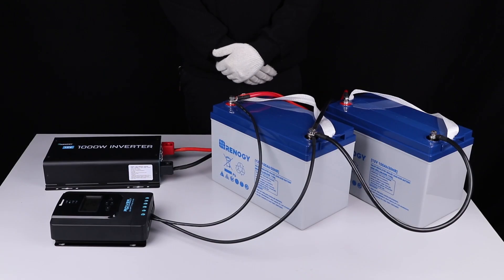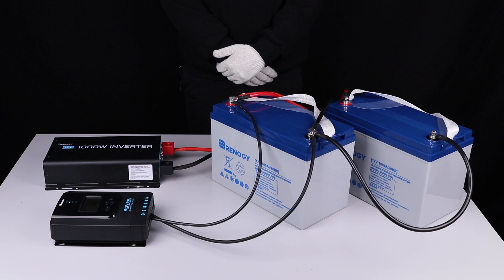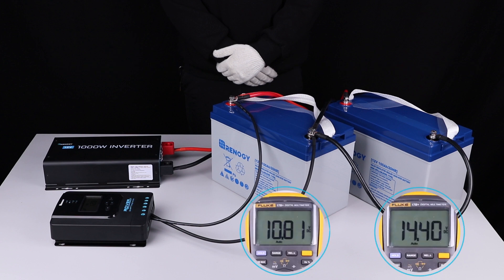When connecting these batteries in parallel or series, it is recommended that batteries are of the same model from the same manufacturer. It is also recommended to connect batteries with the same amp hour ratings and to avoid too high of a voltage difference between the different batteries.